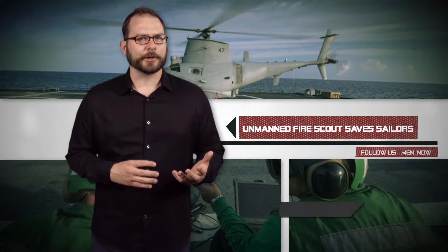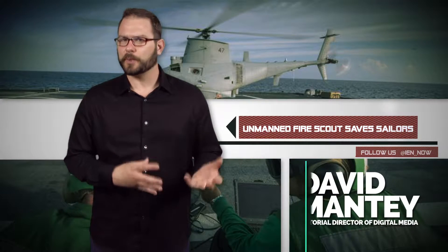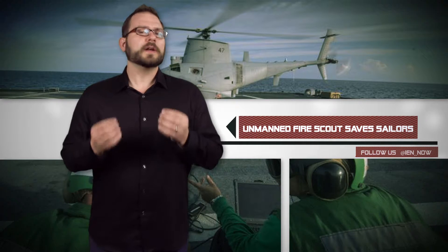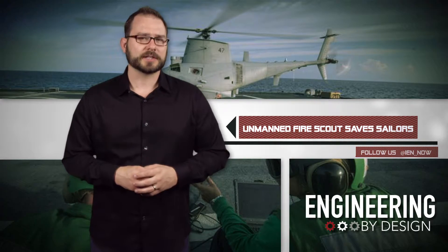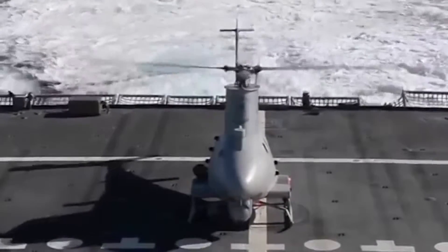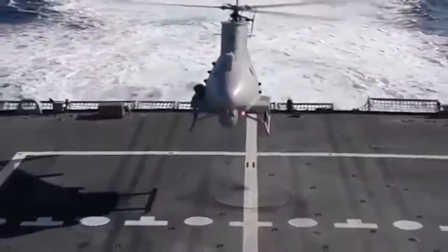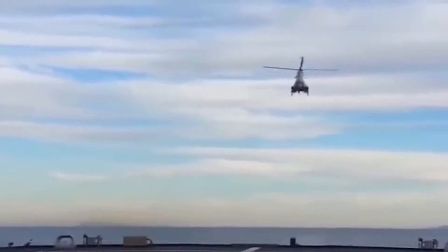Raytheon's ground controls for unmanned aerial vehicles helped the Navy go about its missions without putting sailors at risk. It was good news when advanced mission control was deployed for the MQ-8 Fire Scout, an unmanned helicopter aboard the USS Coronado. The USS Coronado is one of the Navy's newest littoral combat ships, designed to operate close to shorelines, and the Fire Scout helps expand mission capability.